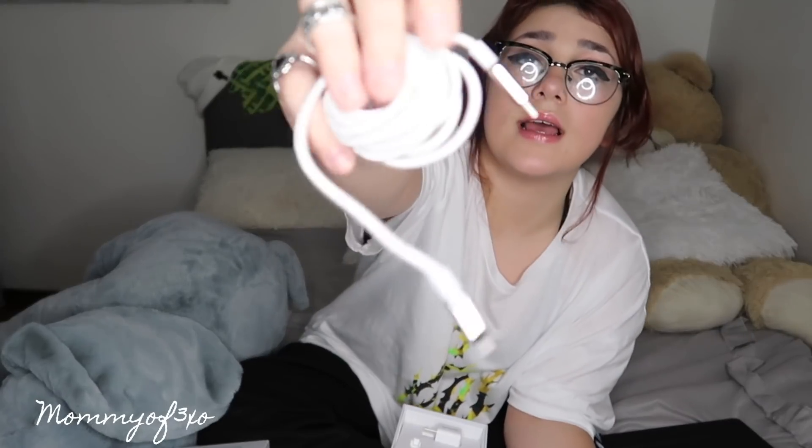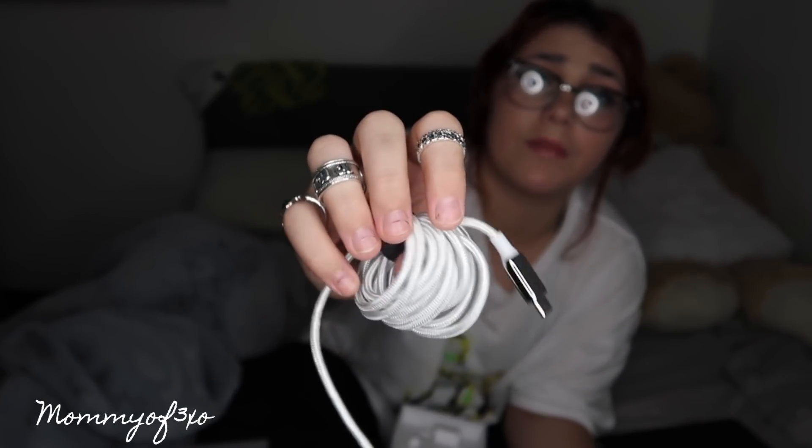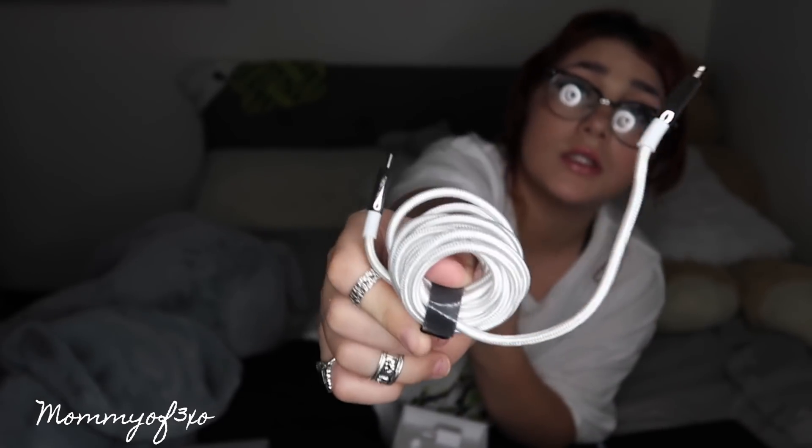They have a USB-C to lightning cable and a USB-C to USB-C cable. This would be something you'd want if you get an iPhone 12 because it did not come with a charger or a block. This one has braided material so that it won't tear or rip easily — I'm sure you guys have had your chargers ripped before, and this prevents it from happening.